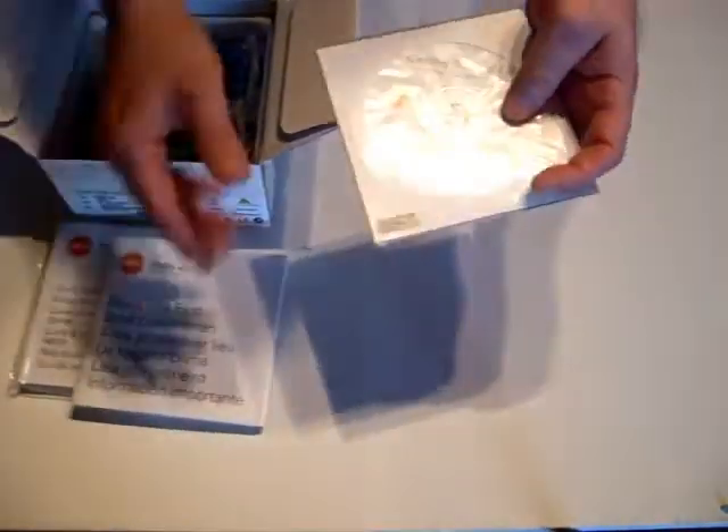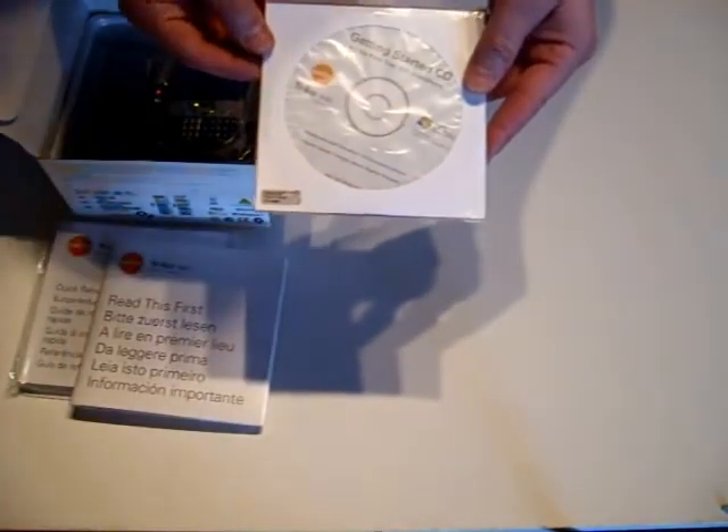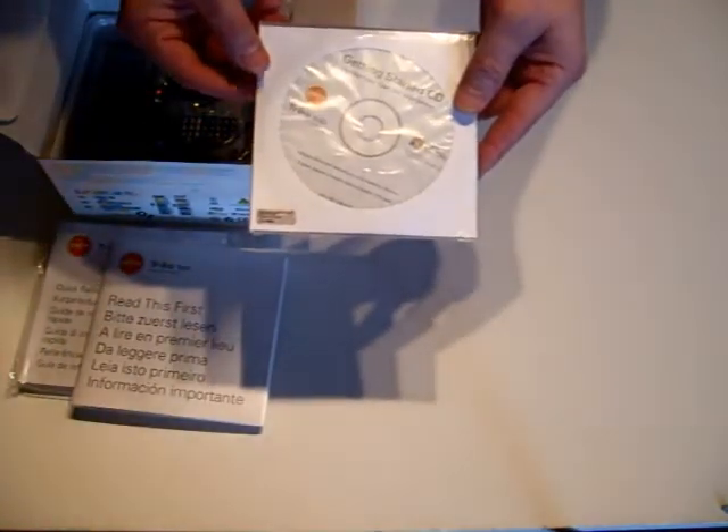And then there is the all-important software CD which contains ActiveSync, which allows you to connect your device to your PC and synchronise and copy files across.